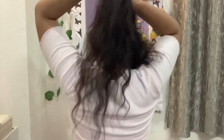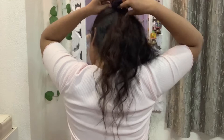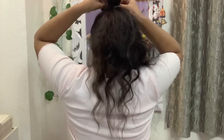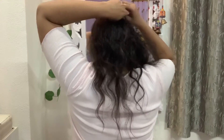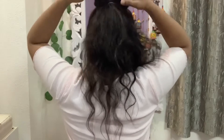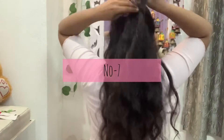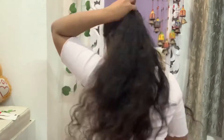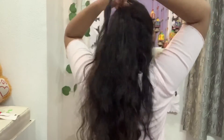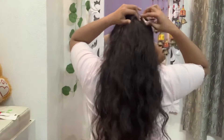For this you will make a half pony. We have changed the front section and made a half pony. Now we will roll the front section with the pony. You can keep it as simple, but I have made it here.